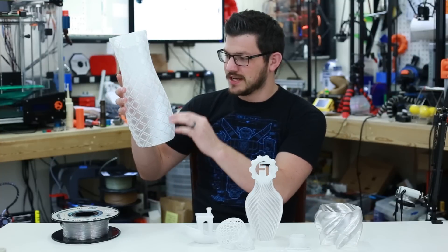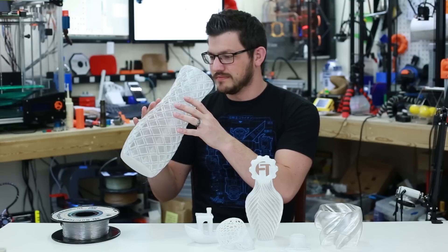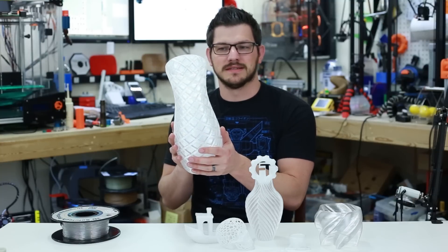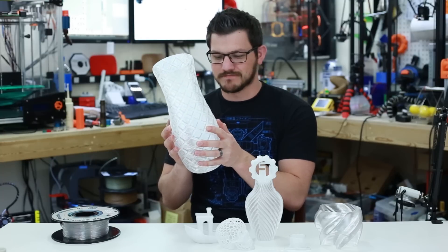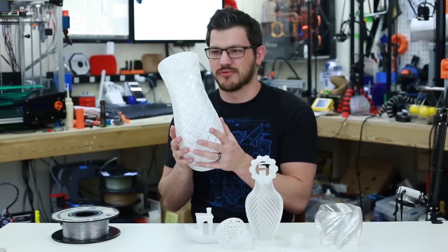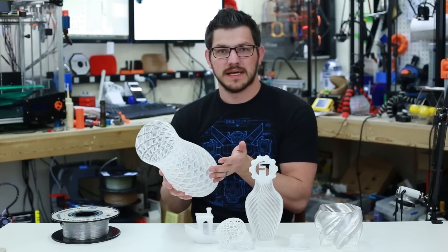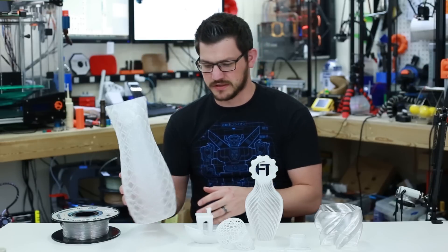And for some reason, at a very inconsistent rate every so many layers, you can see a layer change or shift. I was super unhappy with this print. It feels really smooth though — almost like a rubbery plastic rather than something firm. PETG is more malleable than PLA and also stronger than PLA, but it just has this weird feel to it.